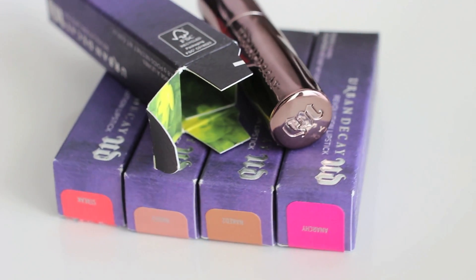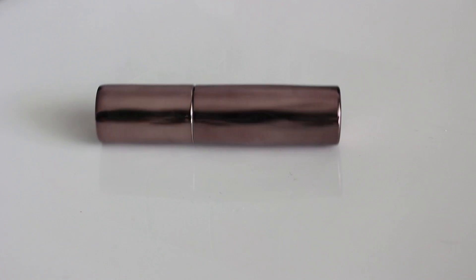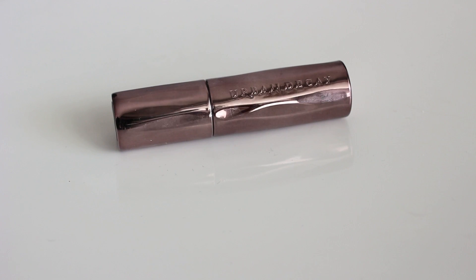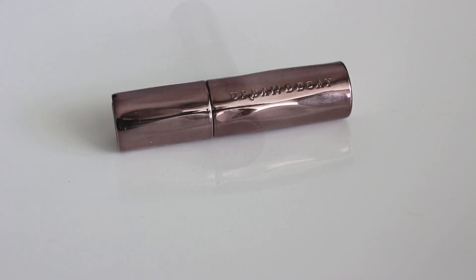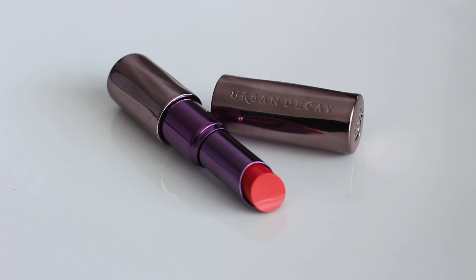The boxes are Urban Decay purple color and inside color is also beautiful. The lipstick packaging is really cool — mauvy metallic with unique details on it. It looks like a small wooden stick or something, and inside is Urban Decay purple.